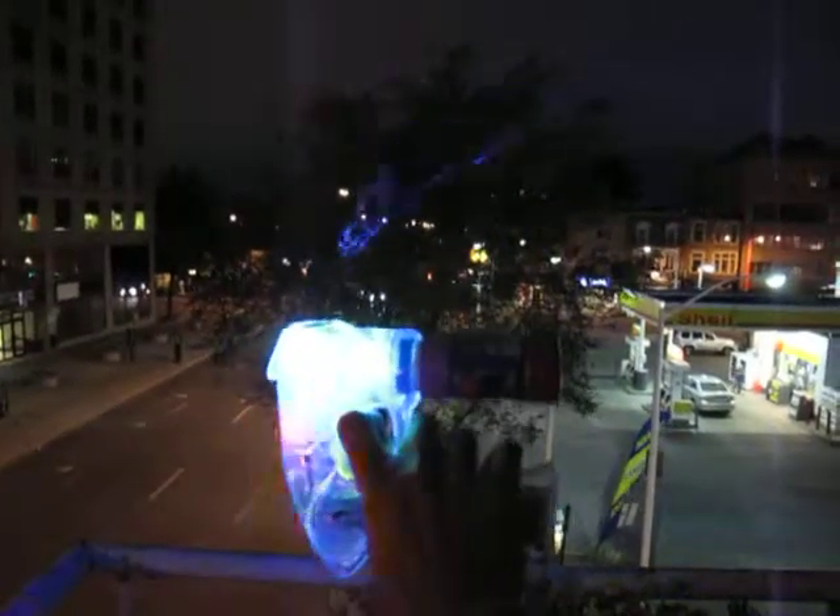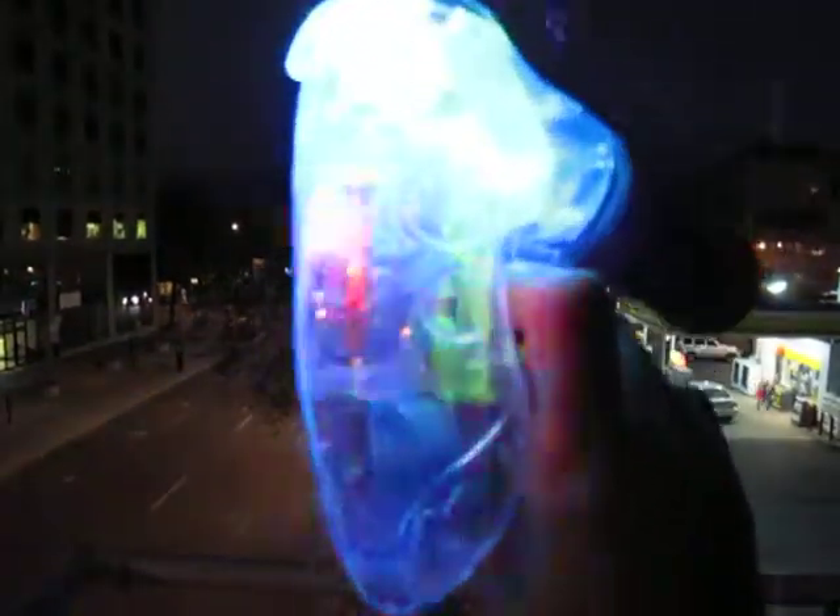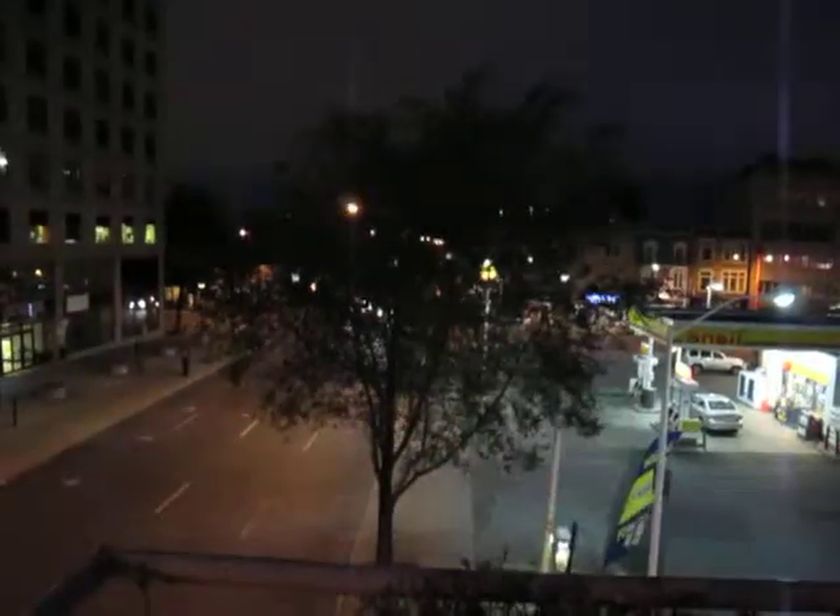The camera doesn't really show how cool these lights are, does it? I like my bubble gun.